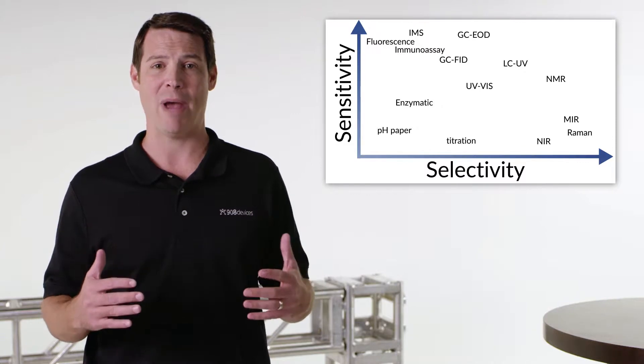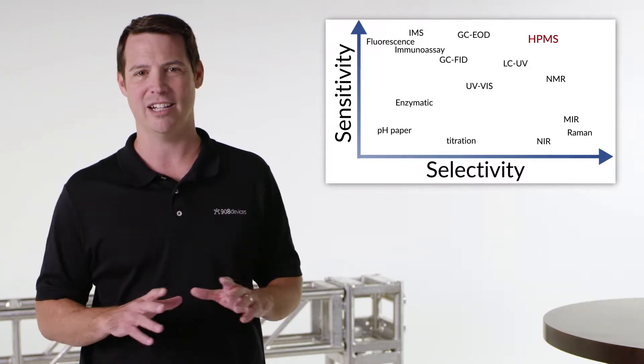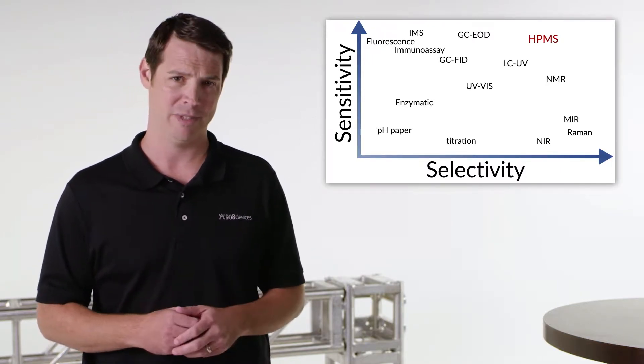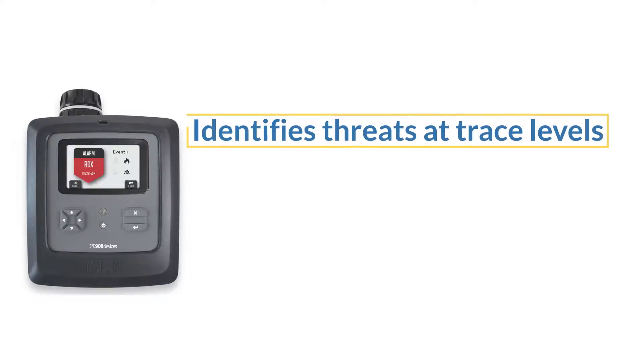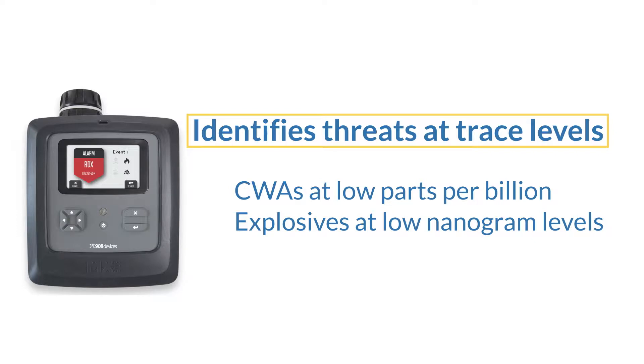Leveraging the discriminatory power of mass spec, MX908 can easily detect and identify a broad range of threats, including precursors and degradation products. And in addition to its selectivity, MX908 is sensitive, with the ability to identify threats at true trace levels — CWAs at low parts per billion and explosives at low nanogram levels.